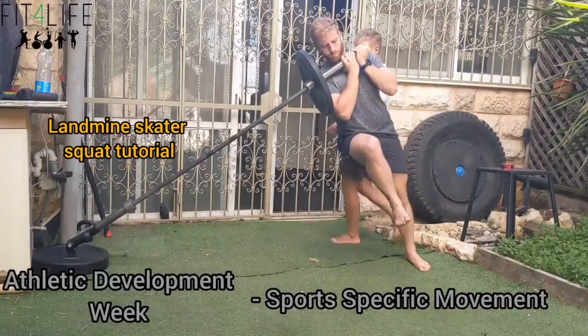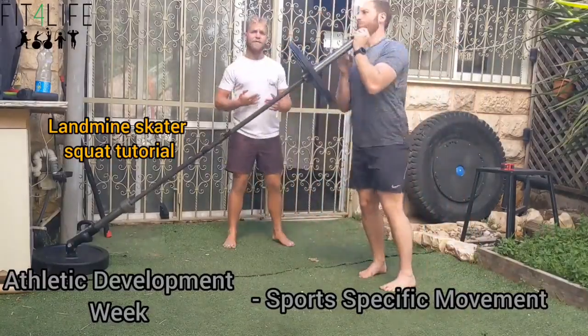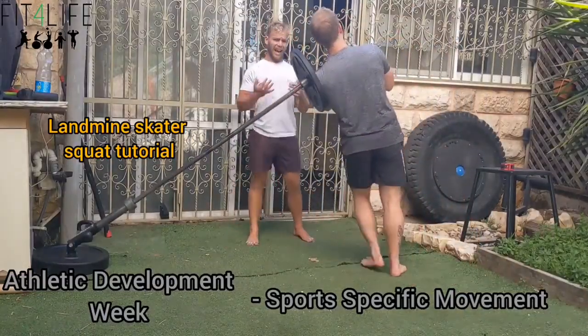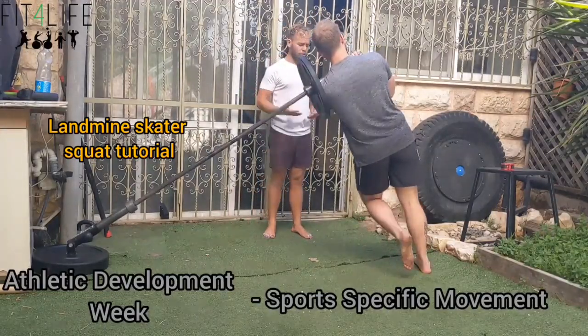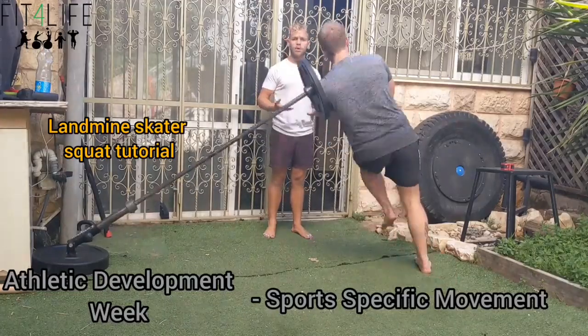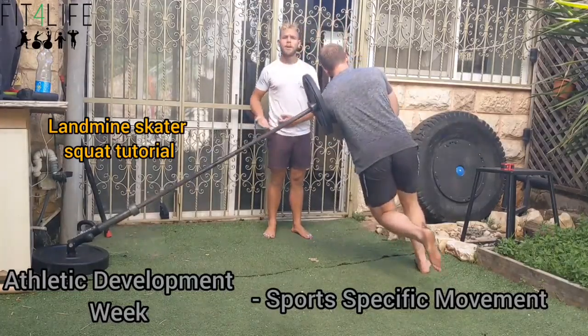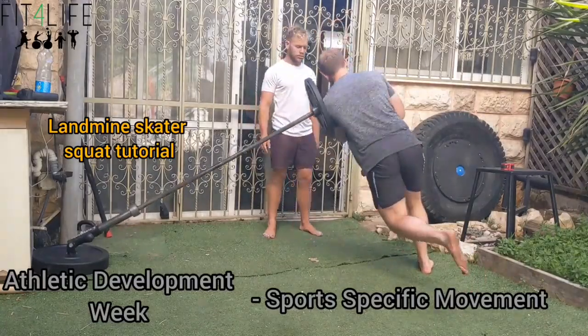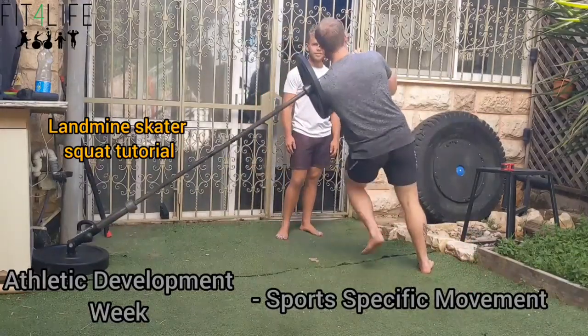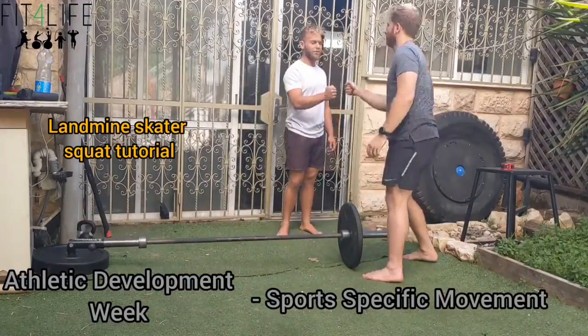Try it the other way as well. It's a little bit of an advanced movement, but I do feel it is a basic exercise we want to do for ball sport and tactical athletes because we must be developing that lateral strength as well. I'm going to add it to your program.